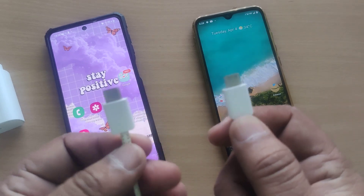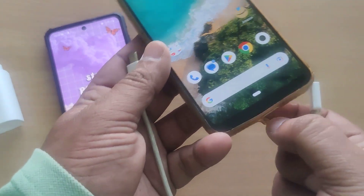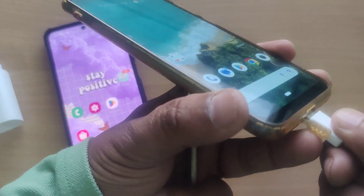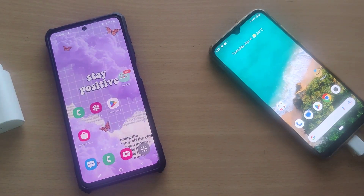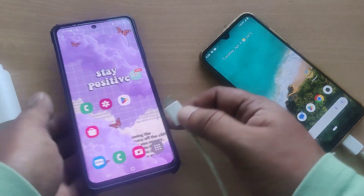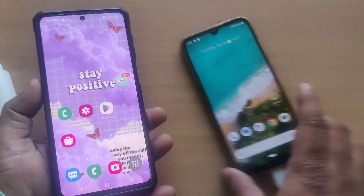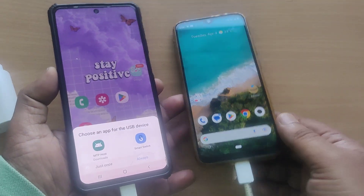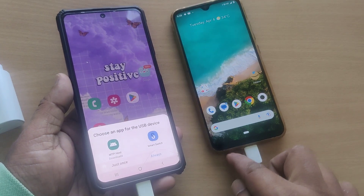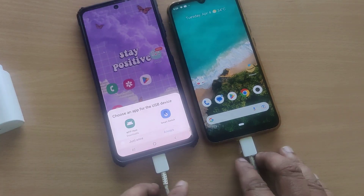Take out the adapter from the charger side and use the C-type charging cable. Take another mobile that supports a C-type connector for charging. Connect one end to that other mobile and the other end to your M series mobile. You can observe this is now prompting to choose an app for the USB device, confirming both mobiles are connected via their C-type ports.